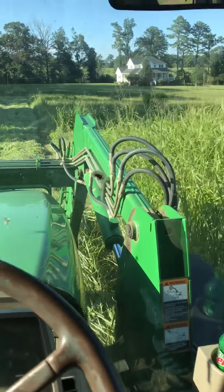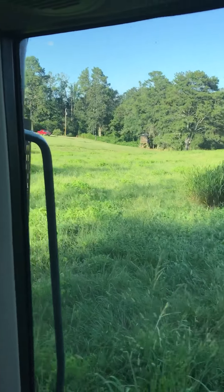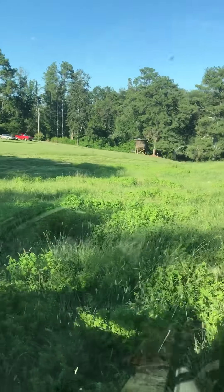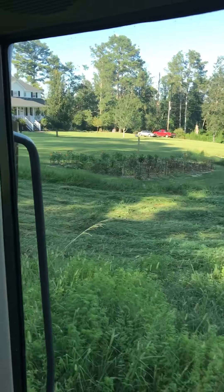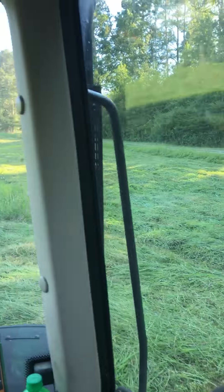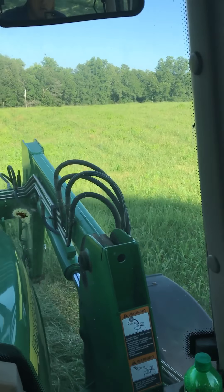I'll be posting some more videos here pretty soon. This ground did not get sprayed or fertilized this year. It normally does about three to four rolls per acre, but this time it probably won't do about two rolls per acre. We just haven't had time — we've been running 80 hours a week with the dirt work and then trying to find time to do this. So y'all have a good one.